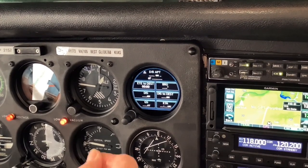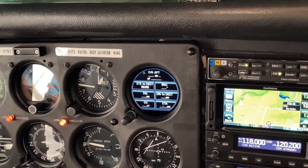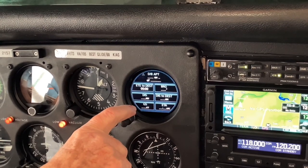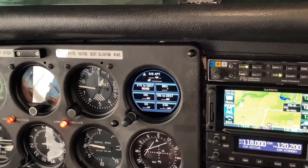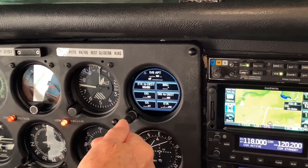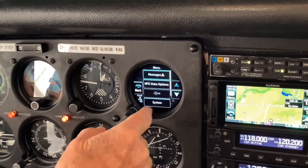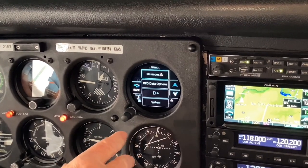Multi-function display data is available. If we had an active GPS position, it would fill in the data here — telling you the distance to the next waypoint, your ground speed if we were moving, the bearing to it, distance to destination, and things like that. You can also change this to provide data that you desire. If you push the button at the end of the small knob, it gives you all kinds of opportunities to change things. We're not going to teach you how to do that; we just want you to know that it's available.